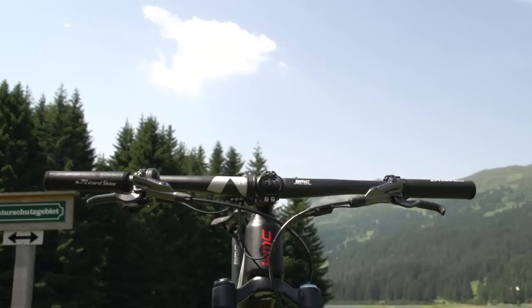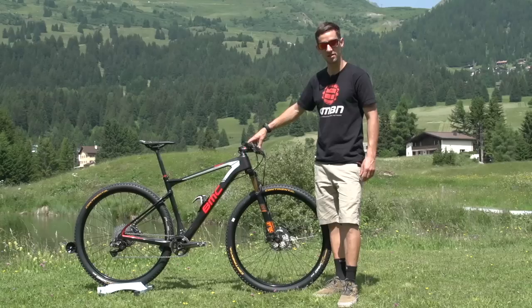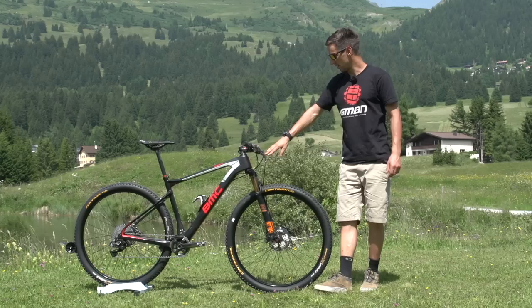Up front we've got some 3T carbon handlebars, BMC Special Edition. They are 680mm wide and that's paired to a 100mm stem with a negative rise of 17 degrees. There are a couple of spare carbon spacers on top so that Julian can play around with bar height depending on the track.